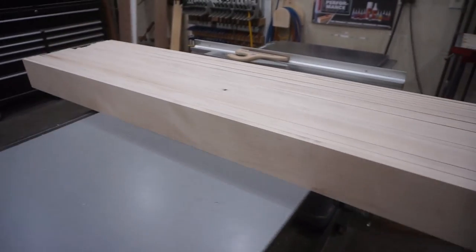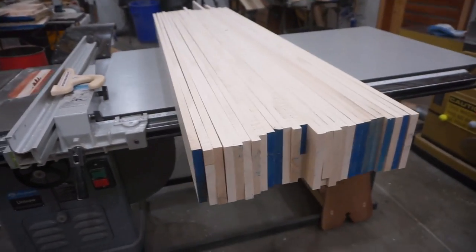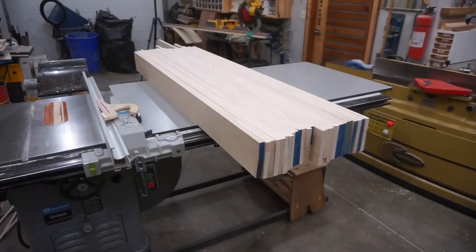Here's a flyover of those 26 pieces, each a little over five feet long — 52 edges that got three passes each, for a total of 780 lineal feet of milling in about a half hour's time, to yield this pile of perfect paneling planks.